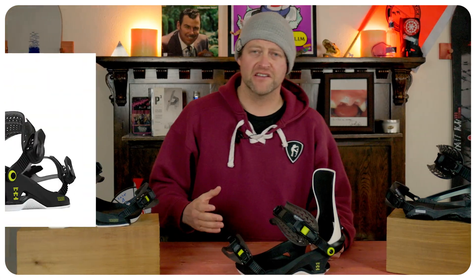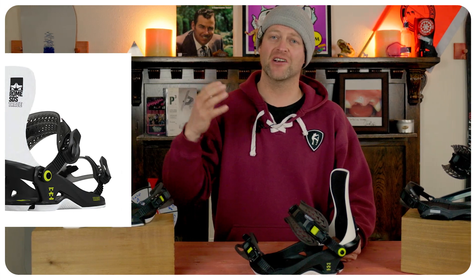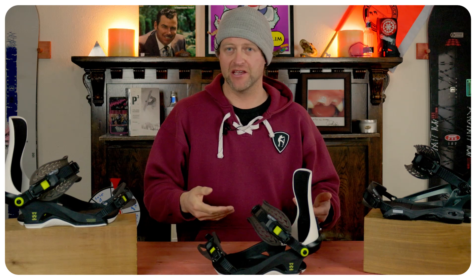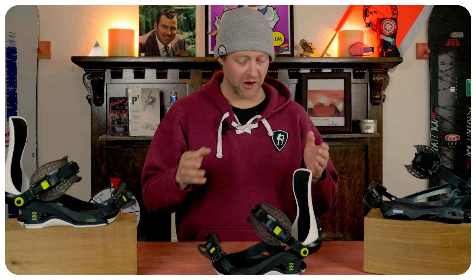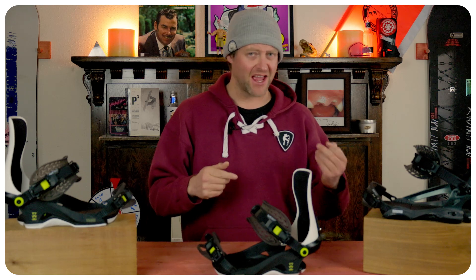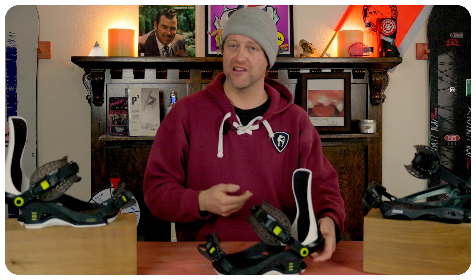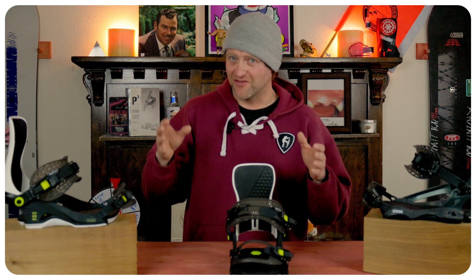Who's this binding for? Someone that's just starting out that needs a solid binding. At the end of the day this isn't the worst binding I've been on — it's not the best. It's got solid trickle-down technology from Rome's higher end products. I don't like the fact that the heel cup screw works with the heel strap and the highback all as one, but at the same time I like that you get Aux Tech, flip tabs, and solid dampening underfoot. If you just need a meat-and-potatoes binding because you're starting out and don't want to progress past it super fast, this is a good option.